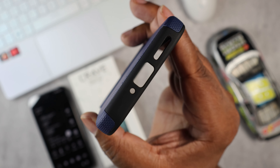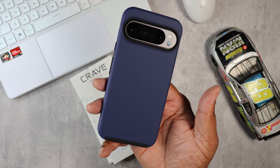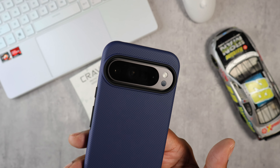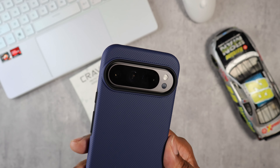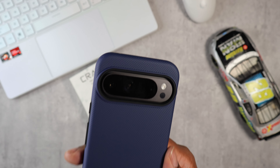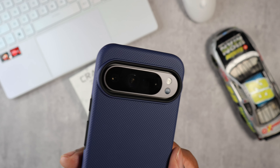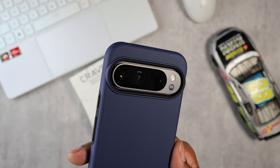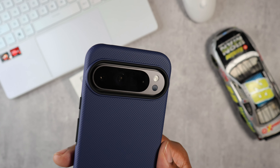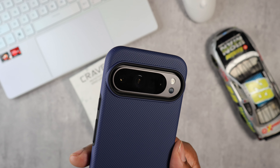We got Crave branding engraved at the bottom of the case, and all cutouts on deck at the bottom. Now with the Pixel 9 Pro XL in the Crave protective case, as you can see it's really nice and recessed protection for your camera, but there is a little space left around the camera where dust and stuff might get in there. You'll probably have to periodically take this case off and clean up in there, but it's definitely nice and recessed and protected in case of a drop.